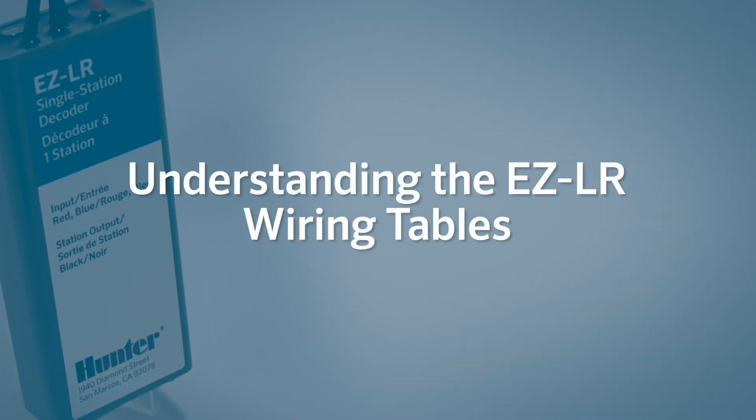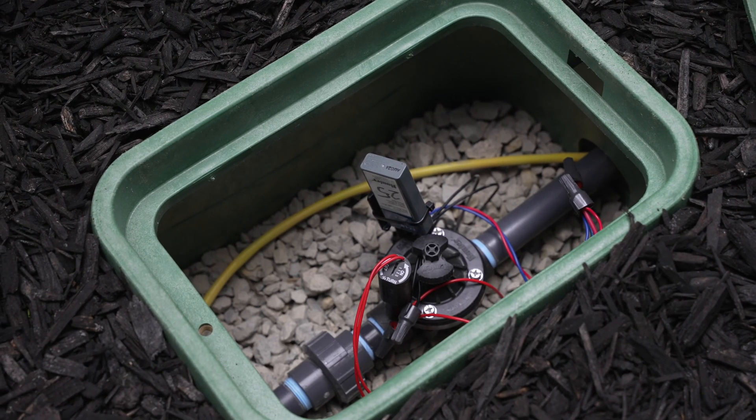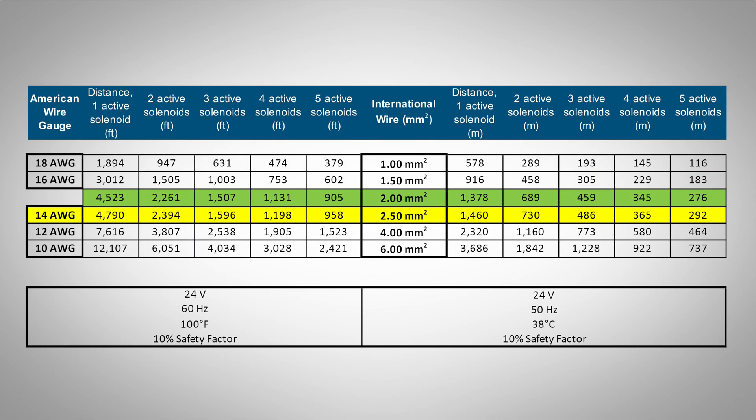Understanding the EZ-LR wiring tables. The updated tables provide conservative estimates with one or more active solenoids, including the master valve. For example, a single EZ-LR decoder can operate at least 4,790 feet (1,460 meters) from the controller when using 14 gauge or 2.5 millimeter squared wire commonly found in decoder systems. The wiring tables also show distances for multiple active solenoids, such as when running several programs or when the PMV output is controlled by EZ-Decoders.